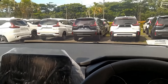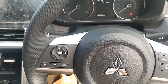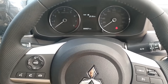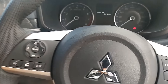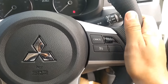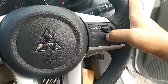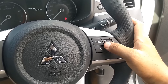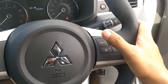Yang paling istimewa ini stirnya. Pertama bisa diatur untuk tilt dan teleskopik, jadi sangat ergonomis. Yang kedua stirnya ada audio switch steering di bagian sebelah kiri dan yang sebelah kanan. Ada cruise control. Kita nggak perlu menginjak gas yang ada di bawah. Kita tinggal aktifkan cruise control-nya, lalu kemudian mau nambah kecepatan naik, turunkan kecepatan turun, atau hentikan cruise control-nya tinggal cancel.